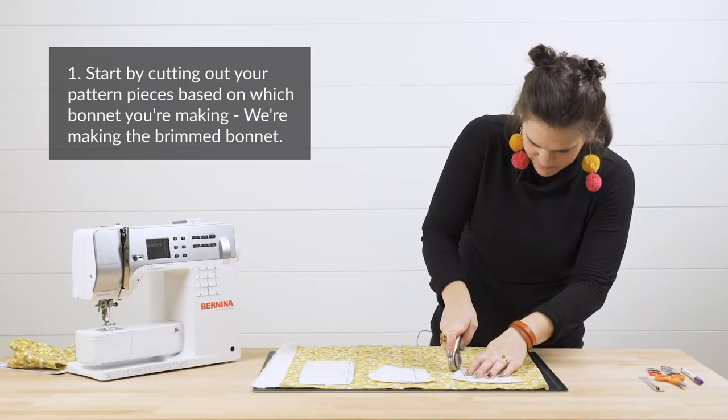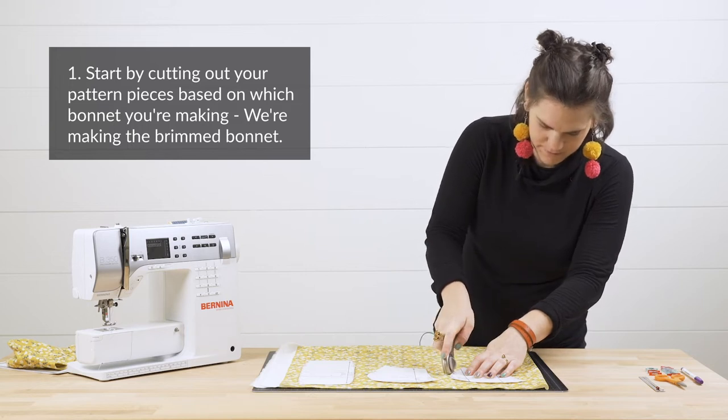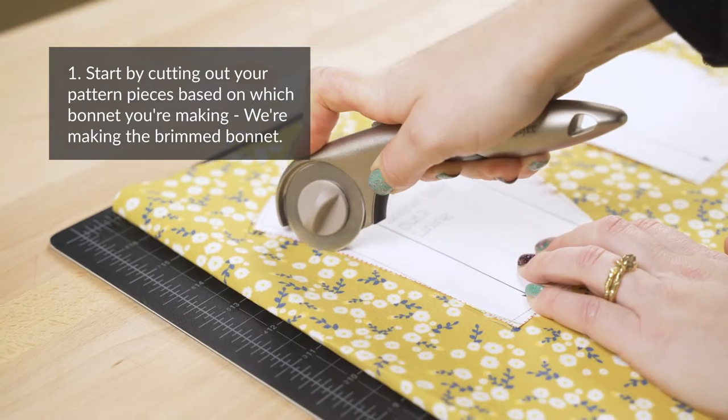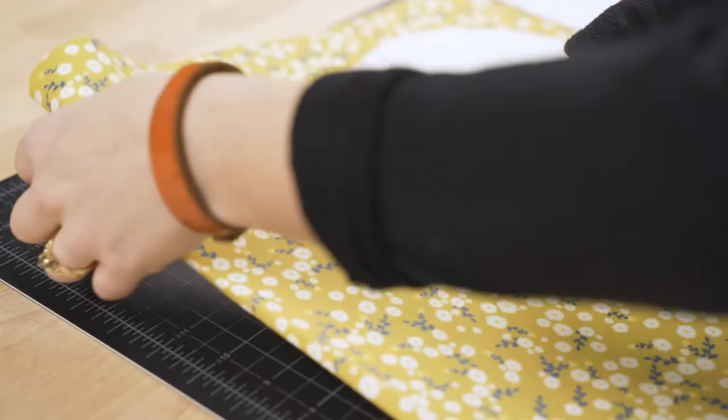Step one: lay your pattern pieces on top of your fabric and cut out all of your required pattern pieces for your preferred bonnet variation. We're making the brimmed bonnet in this example.